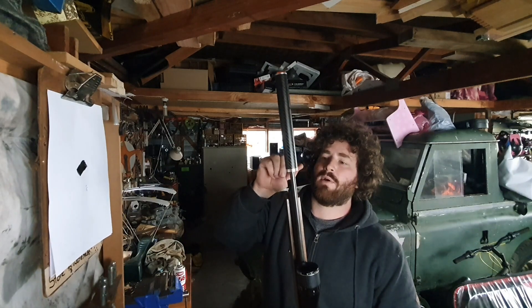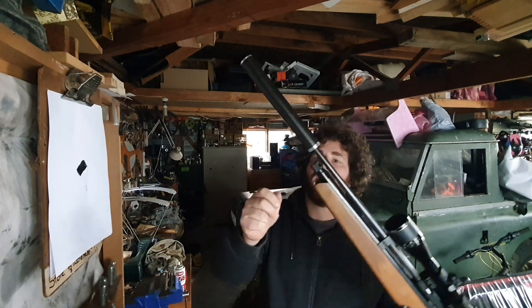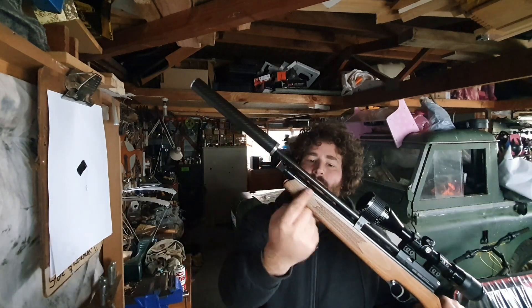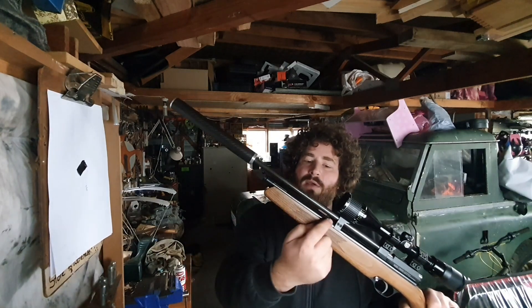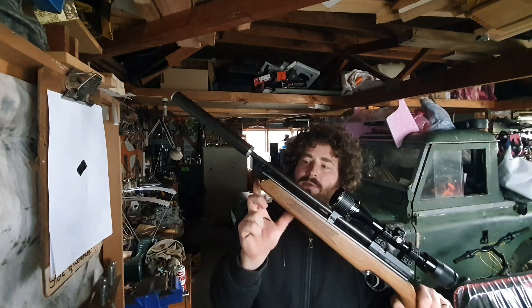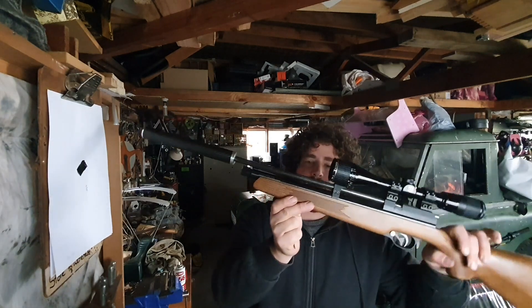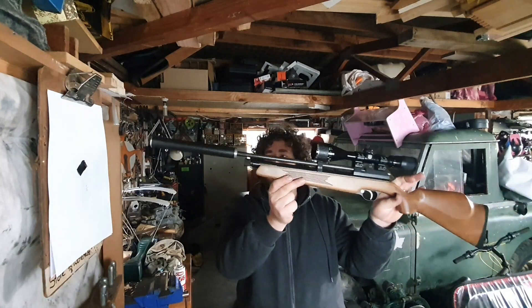Having quite a large diameter suppressor and having it so far over the barrel does mean that you can't use the plastic tube in here for the spacer, so you have to use the little CO2 cuts, which are easy enough to put in anyway. But I think it looks quite good like this.